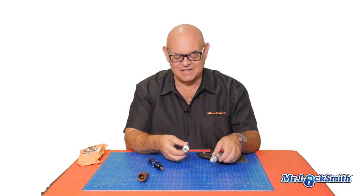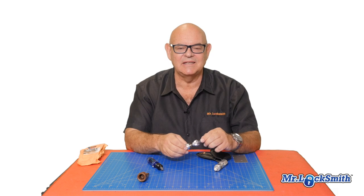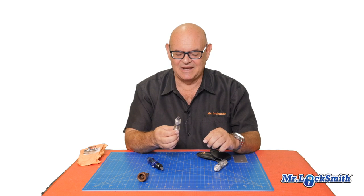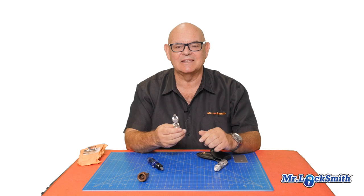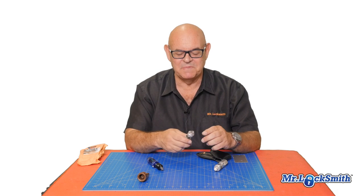What I use these two for is Harley Davidsons — they have very high quality tubular locks on them, and so they should. You're paying a lot of money for that Harley. With a lot of practice we're pretty successful in picking the Harleys. Then we lock it down, decode it, and cut a key on the code machine. I'll show you a video on that too coming up.